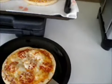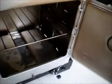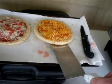Oh, looky there — nice little pizza. Cooks up real good in these Coleman ovens. We'll slap another one on in there.